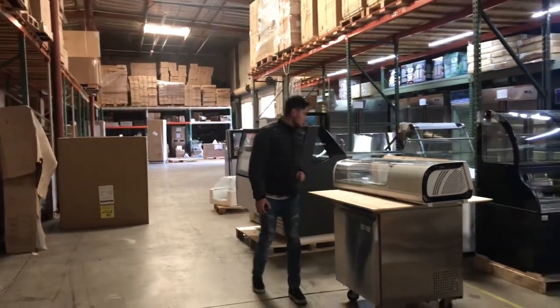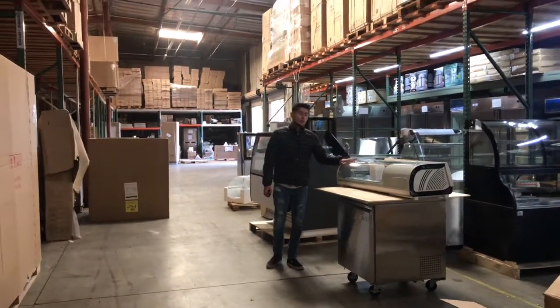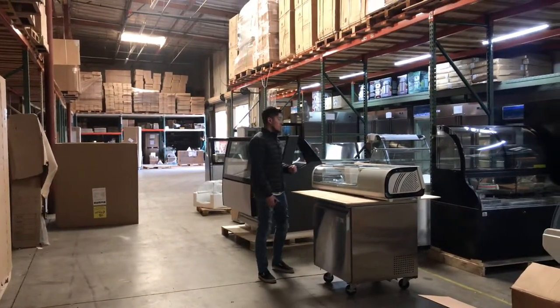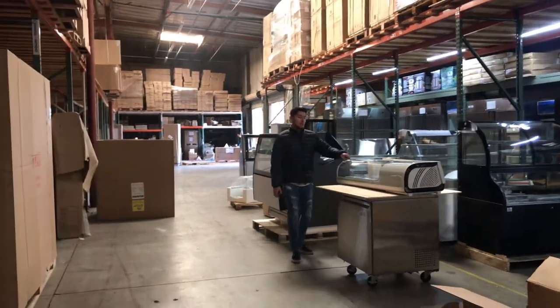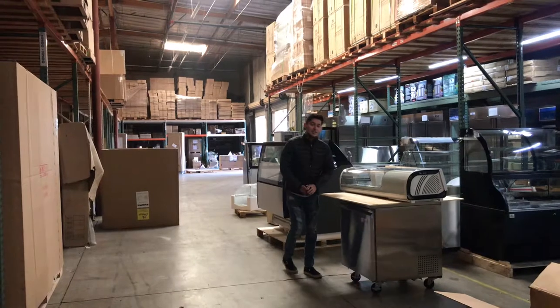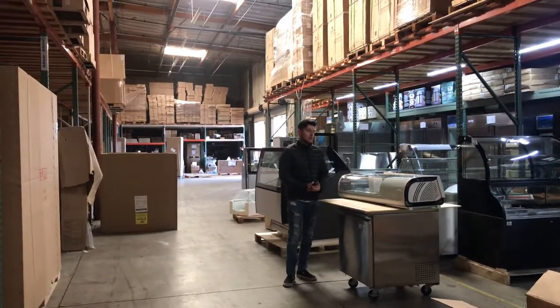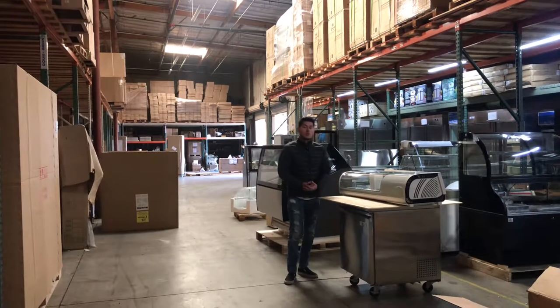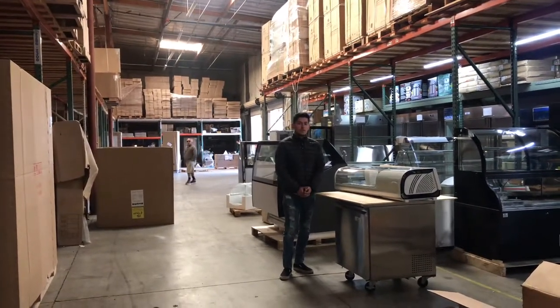As explained, this unit is certified by the health department — it is a countertop unit. We have other sizes available on our website, so feel free to check them out. You can make a purchase on our website; prices, pictures, and all the information are there. If you have any questions regarding this sushi case, feel free to leave a comment and we'll help you out. Thank you for watching.